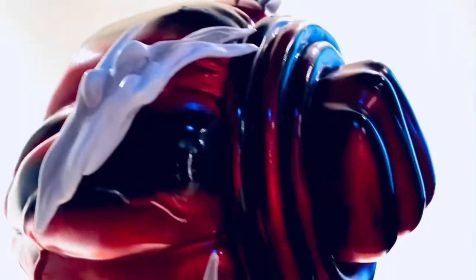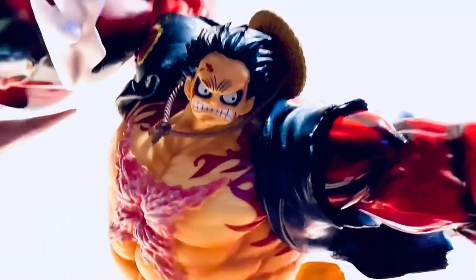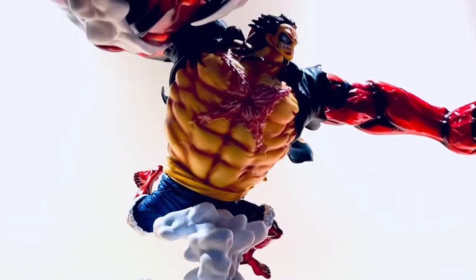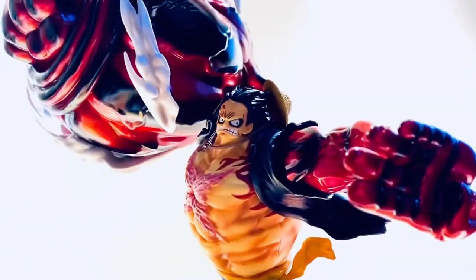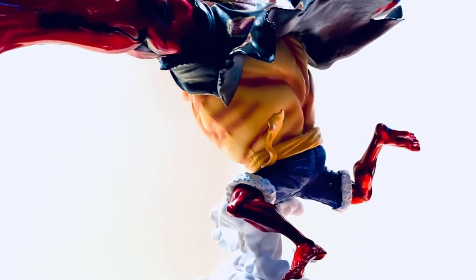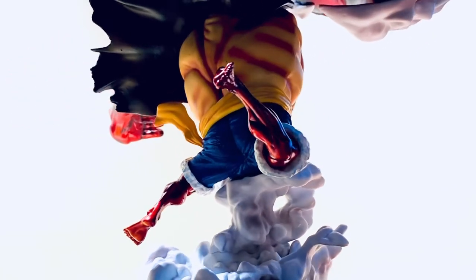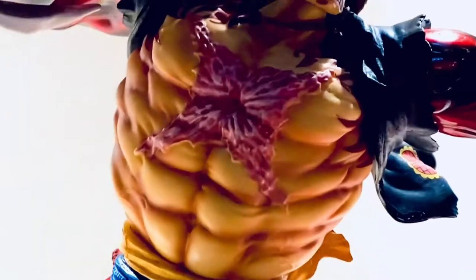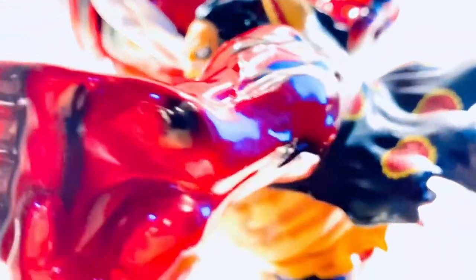I'm very satisfied with the action figure that I bought. Okay, let me just show it again. I'm very satisfied with the action figure.